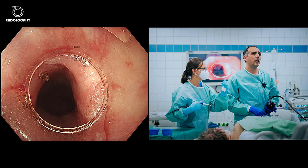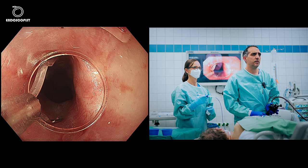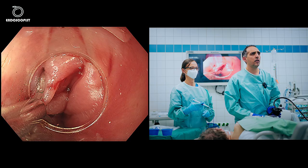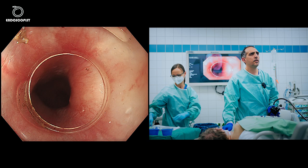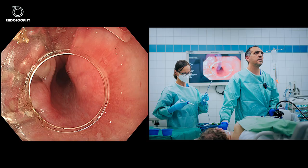I think I'll need one or two more clips. It's already closed but we'll add another clip for safety. I'm happy with how it looks. I'll give some insufflation — on the left side we have the pouch or diverticulum, and on the right side is the normal lumen. I'll give some water; it's quite open, looks nice, and the pouch is almost gone.